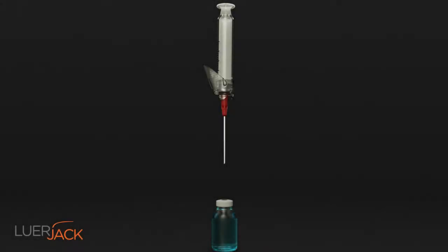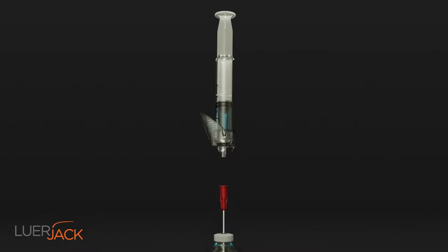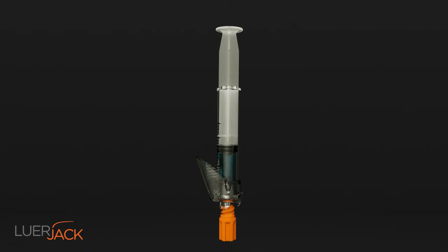The Luerjack lock hypodermic syringe is developed to improve infection control and patient safety by performing an aseptic non-touch technique. The one-handed design supports healthcare professionals to click and release without touching any key parts.